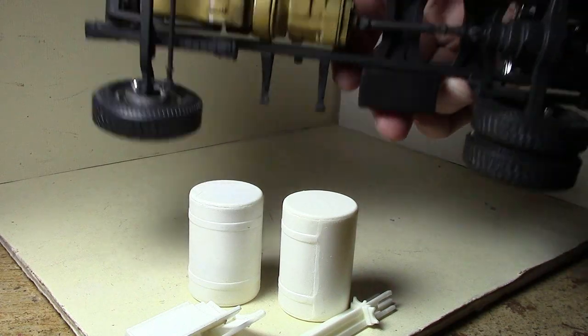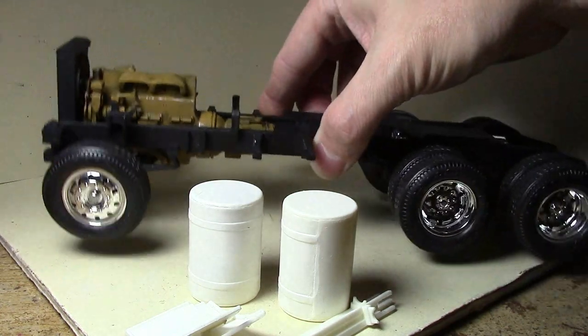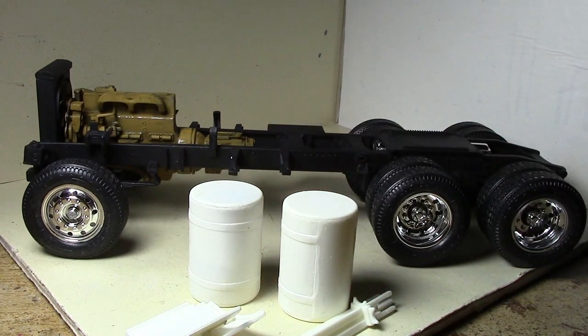I got all that weathering done, then went through and cleaned up the wheels, got all the wheels assembled, and put them on the truck — so several hours of work to get all this done.